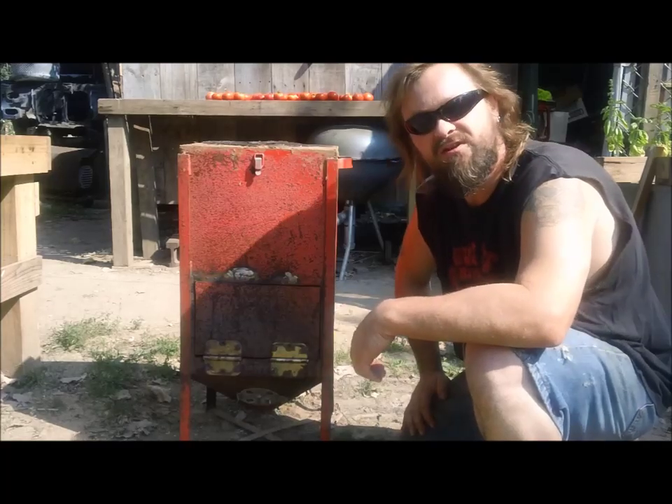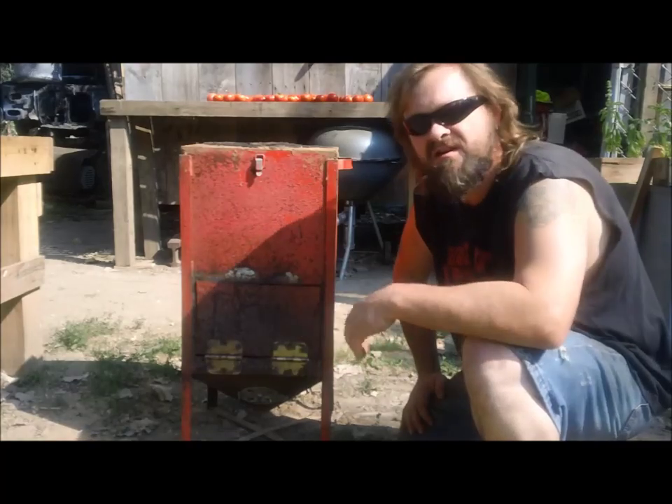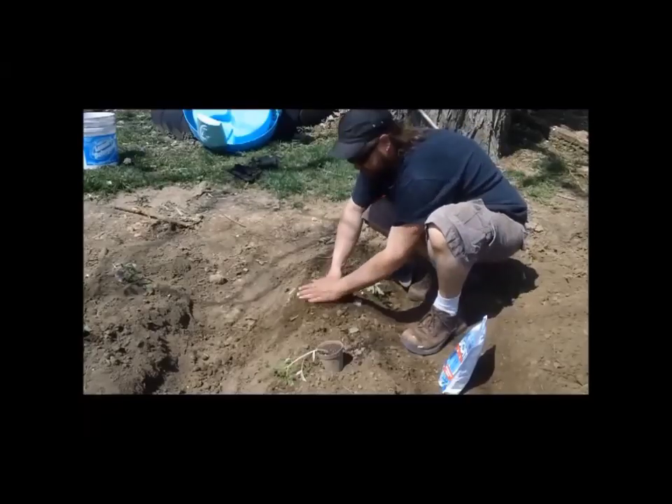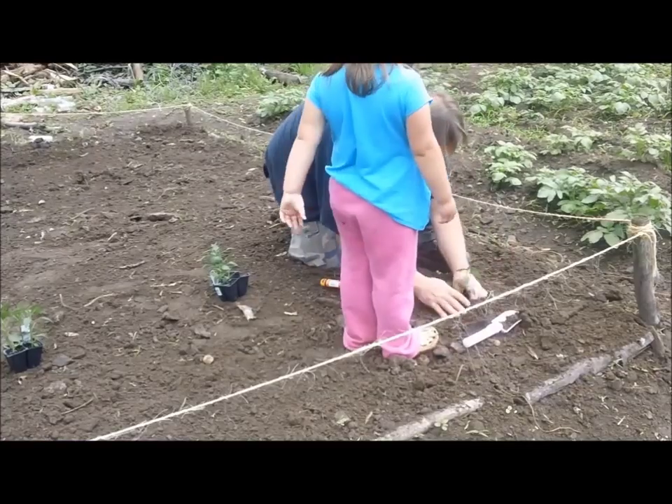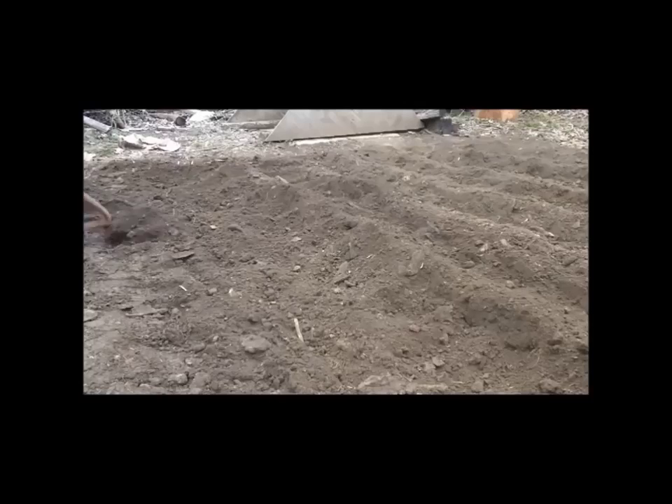I think it's ready to use. All I got left to do is sand it down, paint it, put a handle here. I think it's good to go. If you guys enjoyed that rocket stove video, hit the like button, make a comment, and if you want to see more of my videos, hit that subscribe button. Check me out, guys. Thanks. Bye.